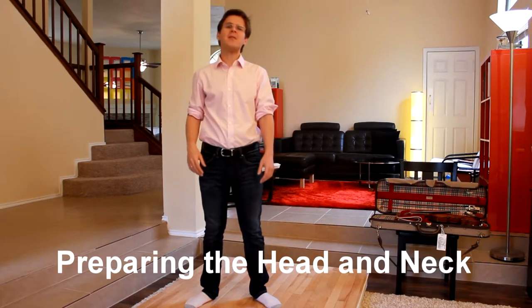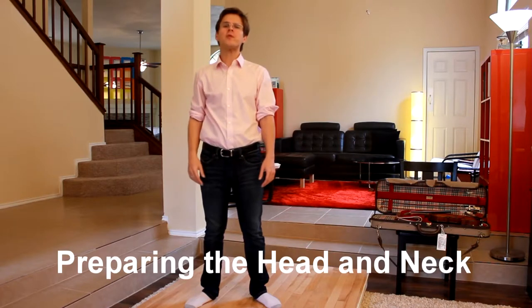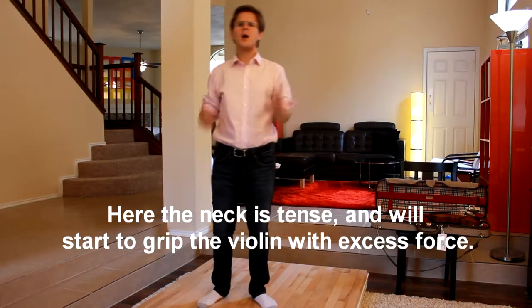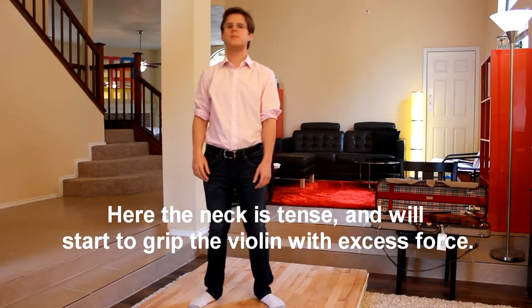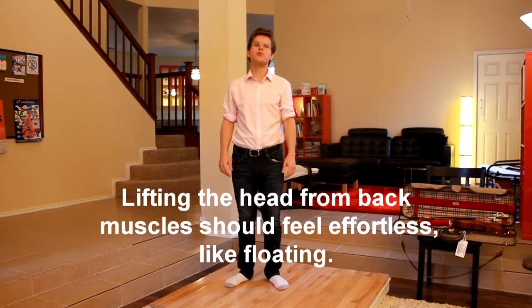Soon we'll begin balancing the violin on our collarbone using only the weight of our head. It's important to prepare our neck and head efficiently for this task. Most beginning violin students will do something like this. I'd like to avoid any strained motions if possible.